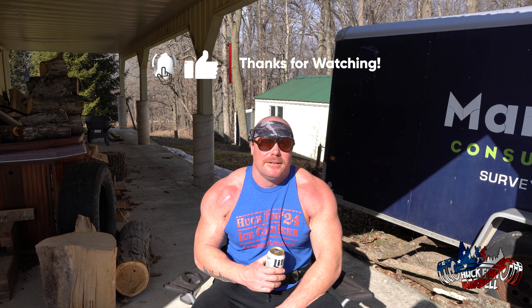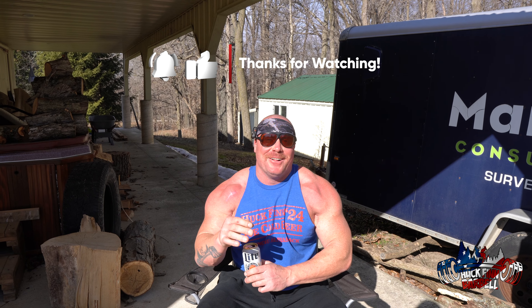Those are the five exercises to help you increase your bench. If they don't work, I'll personally invite you out to my barn gym and kiss your ass. If you like this content, let us know in the comments below — we've got plenty of tips. Huck Finn Barbell out.